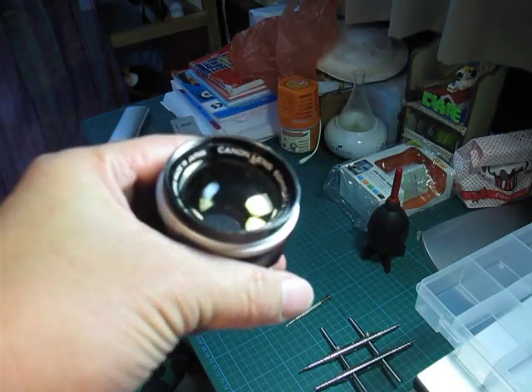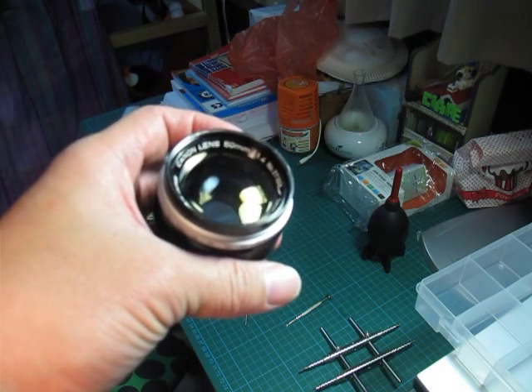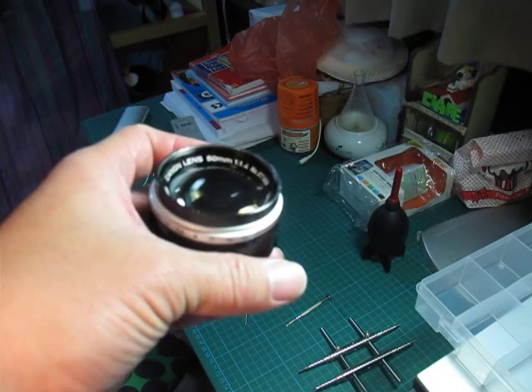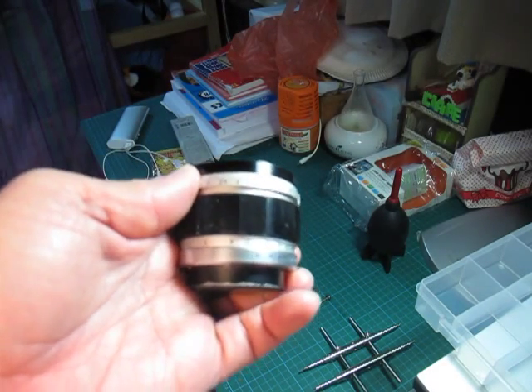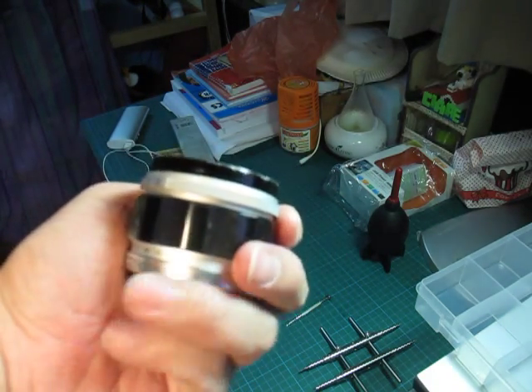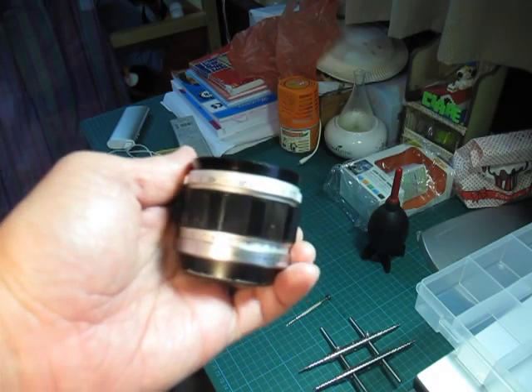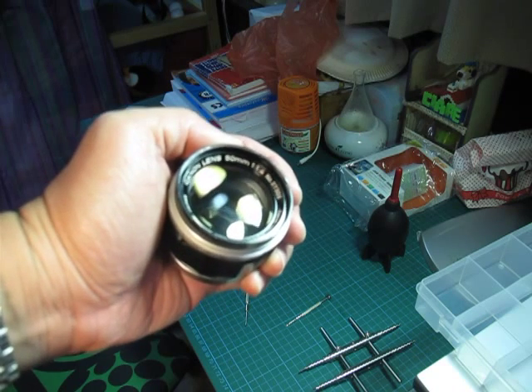I'm going to show how to take apart the Canon 50mm f1.4 Leica Thread Mount Lens. This is a very nice lens from the 1950s for Leica M cameras. I'm just going to show how easy it is to take it apart for cleaning or lubrication.